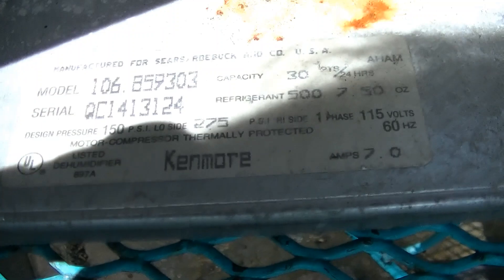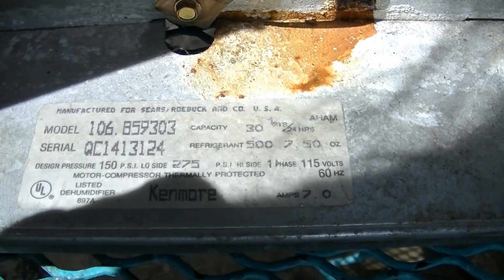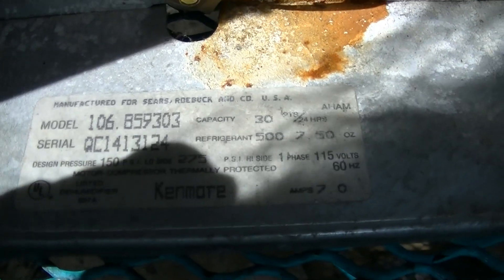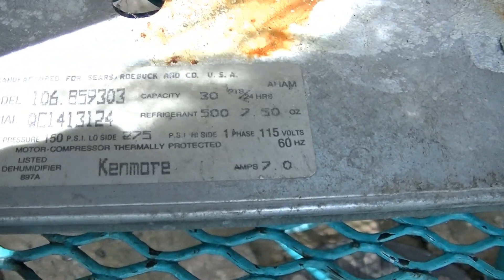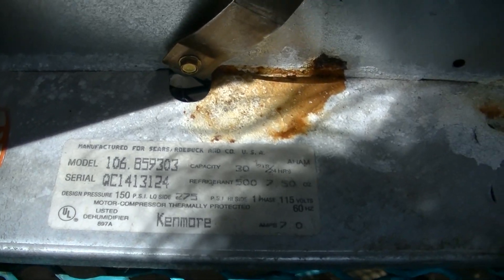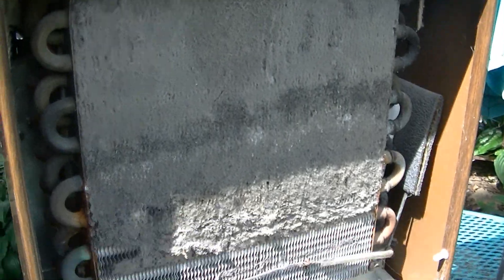Here's the information on the Kenmore. Looks like this is a 30-pint. Uses R500 refrigerant. 7 amps. I don't see any date. But yeah, that coil is pretty damn dirty.